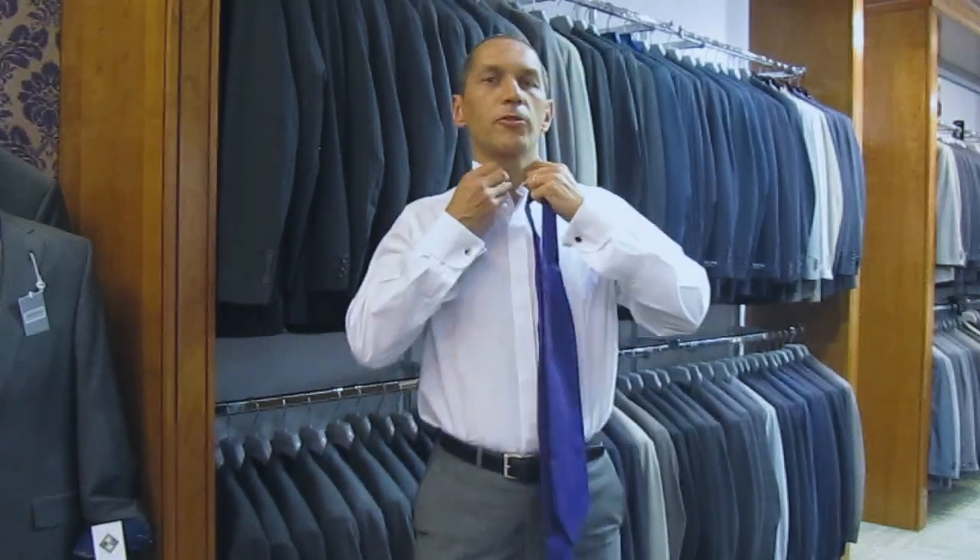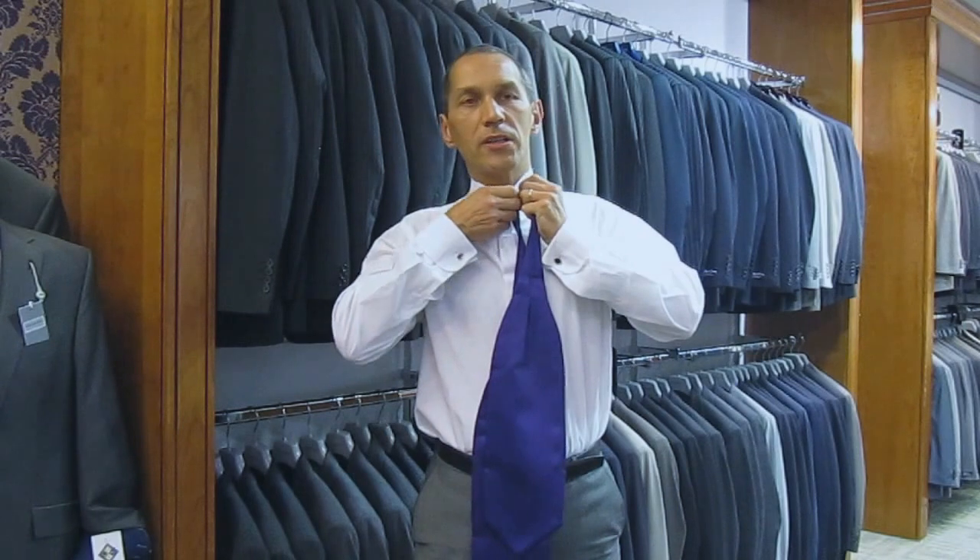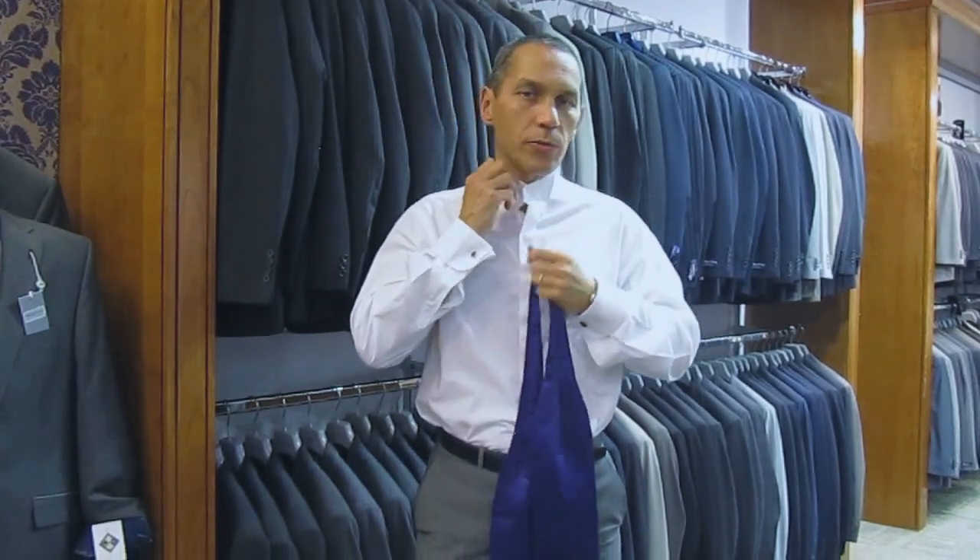Hello, my name's William Coe and I'm going to show you how to tie the scrunchie or wedding cravat. First off, do up your top button on your wing collar shirt. It could be a standard wing or a deep wing, depending on how you want to wear it.